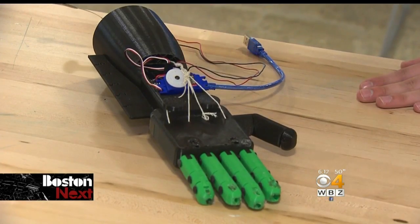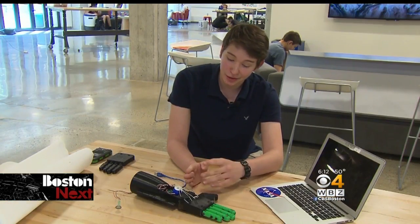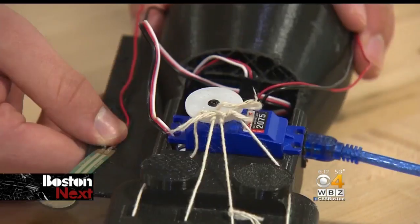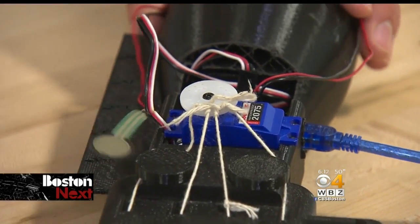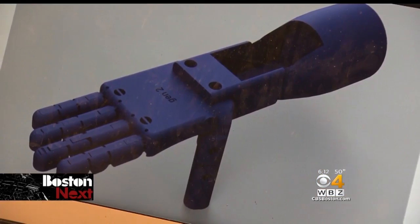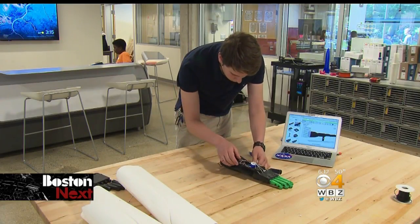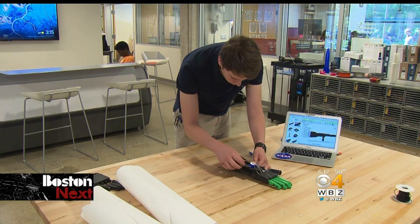Christian has equipped it with a ruler and a thumb drive in the thumb. I want it to be almost customizable in the sense that they can pick and choose what they want on it, but it's still able to help them replace the limb they don't have. Christian is still working on the design, and he wants it to eventually look more refined. He plans to release the files for it online, so people who can help with 3D printers or people who need prosthetic limbs can use those files for free to create their own.